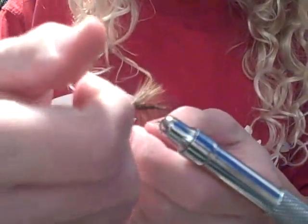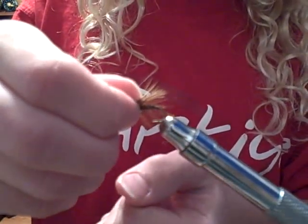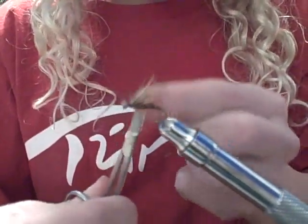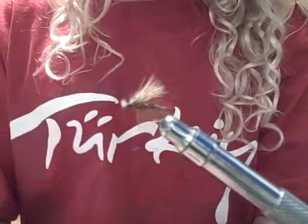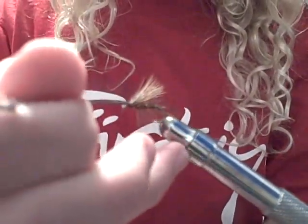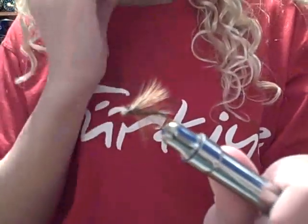Whip finish — I prefer to use my fingers, but some people like using the little handy tools. They're handy, but they break after a couple of weeks. Just clip off the thread. Varnish. And there you go — elk hair caddis.